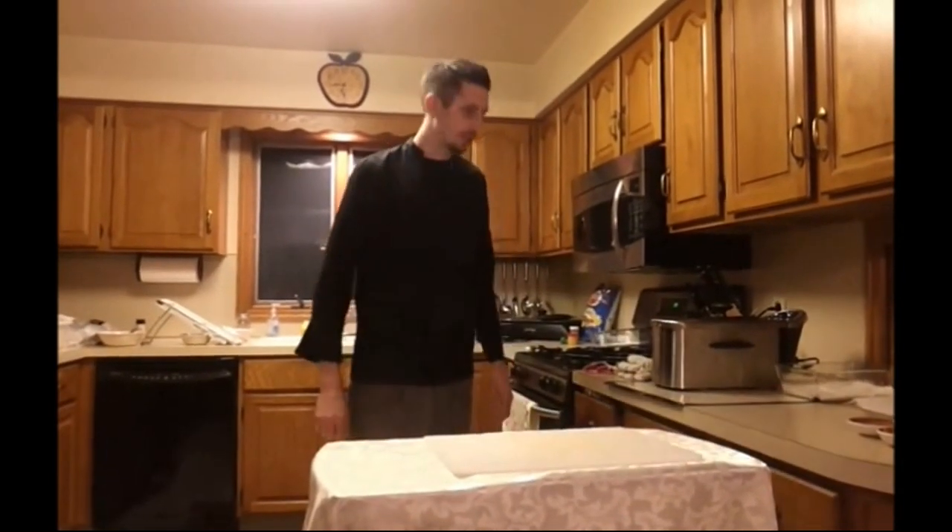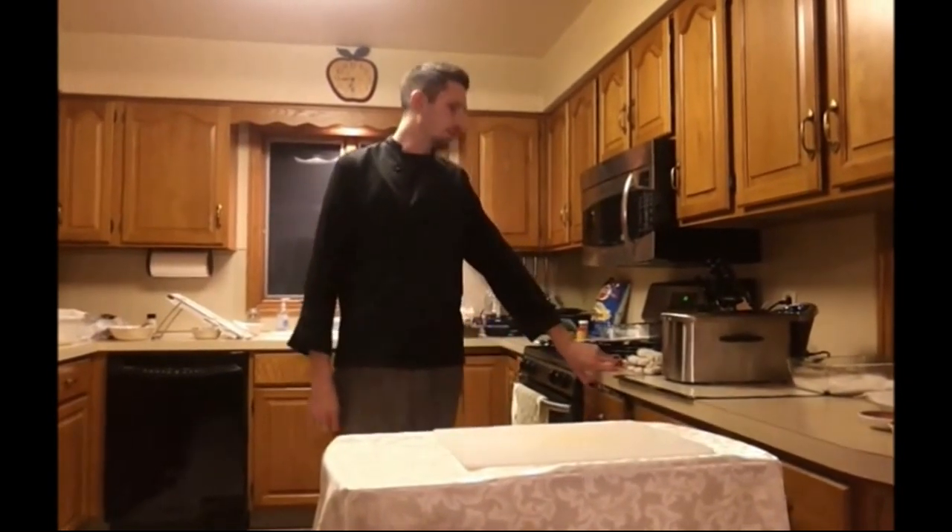Hi, I'm Jim and I'm here with Living Chef. Today we're going to do some homemade coleslaw with homemade potato chips and potato crusted pollock. So let's get started.